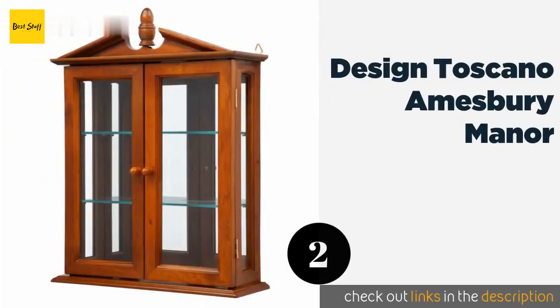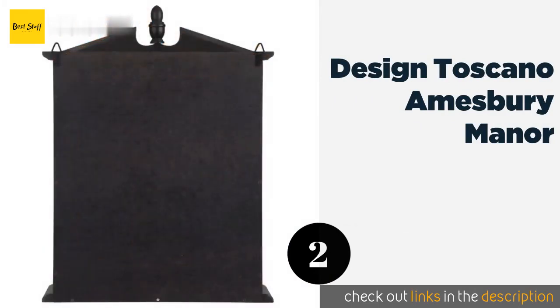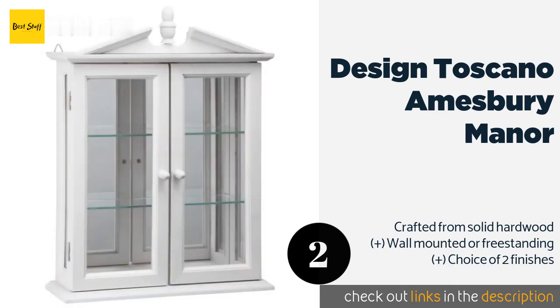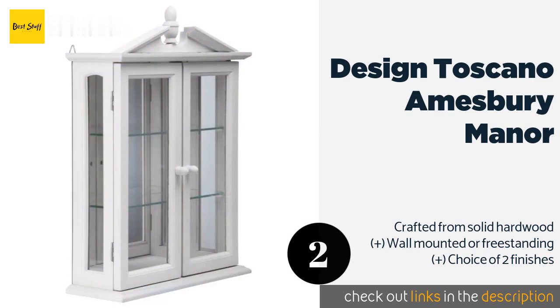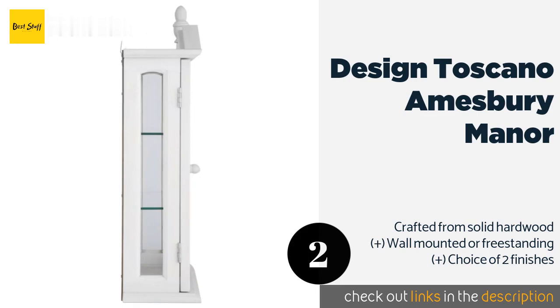The second product is the Designo Scano Amesbury Manor. Featuring glass front and side panels and a mirrored back, it is designed to replicate historical furniture of the 17th century and is ideal for displaying collectibles and cherished heirlooms. This product is available on Amazon for $139. Check out the link in the YouTube description below.